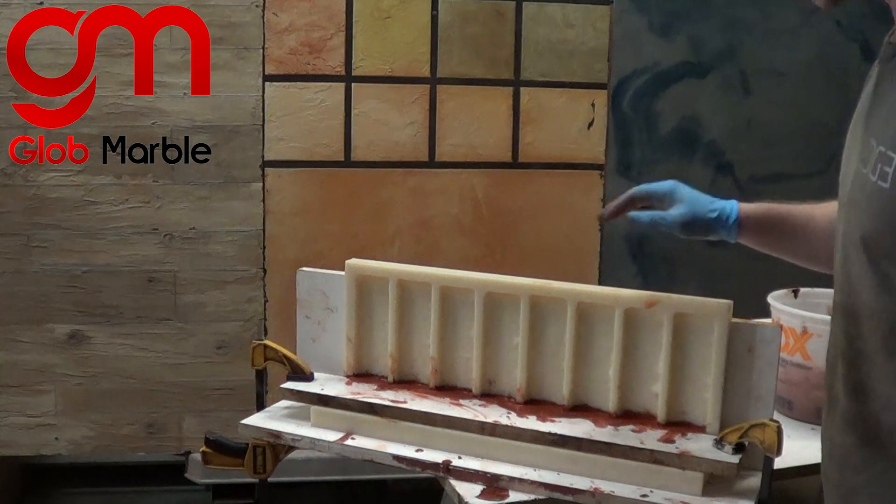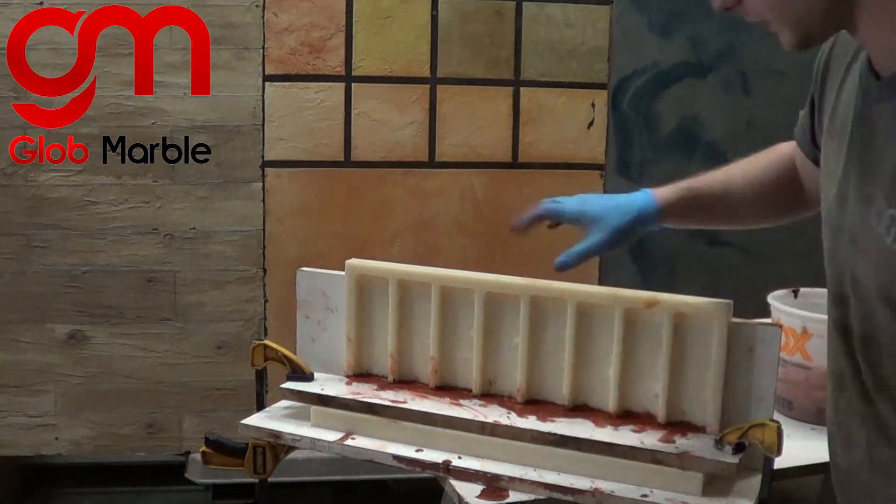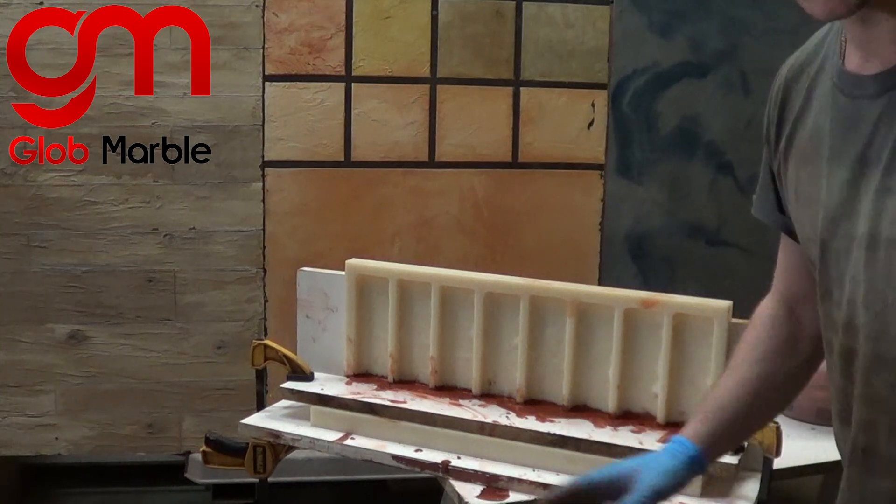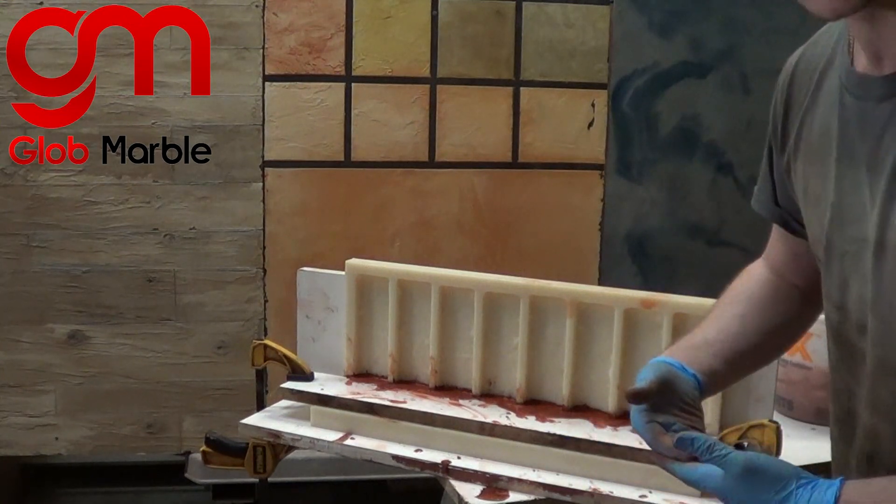Now we wait for this to dry just enough so our concrete won't leak out when we flip it over, but not so long that the concrete completely dries — because the two concrete mixes need to stick together.